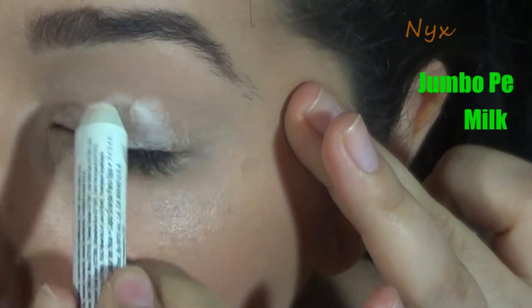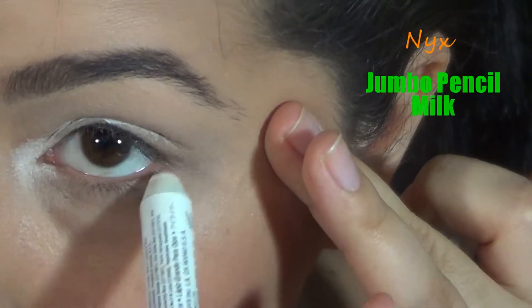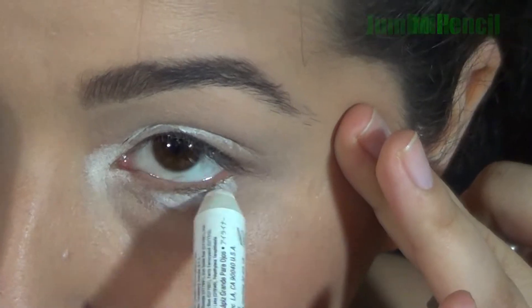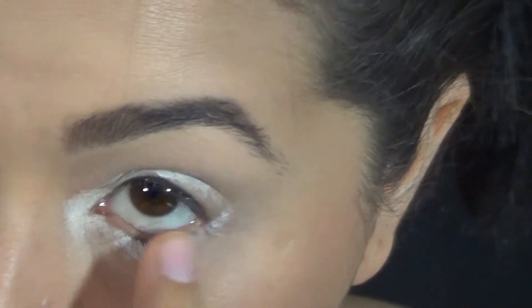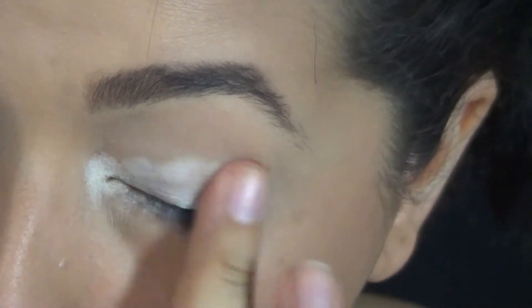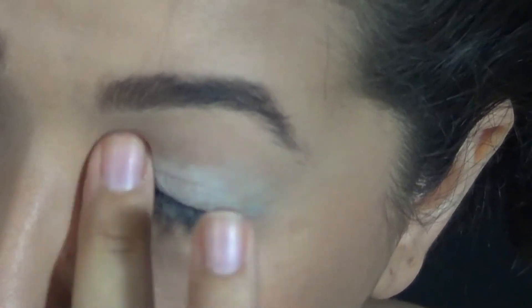To give your eyeshadow an extra kick, we're also going to apply a white base on the lid, the inner corner, and the lower lash line. You're going to look a little bit crazy right now, but there is a reason for everything — at least this is what I'm going to keep telling myself. Make sure you blend it out with your finger.